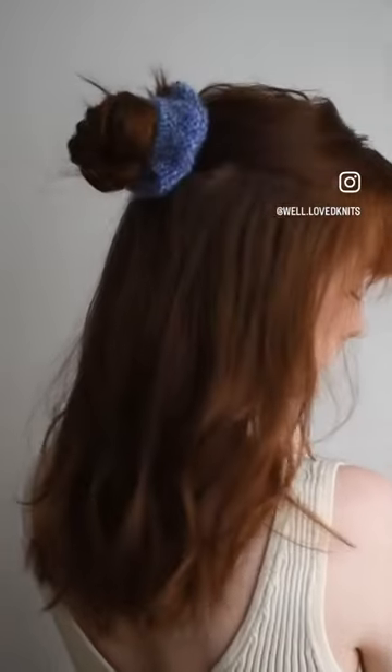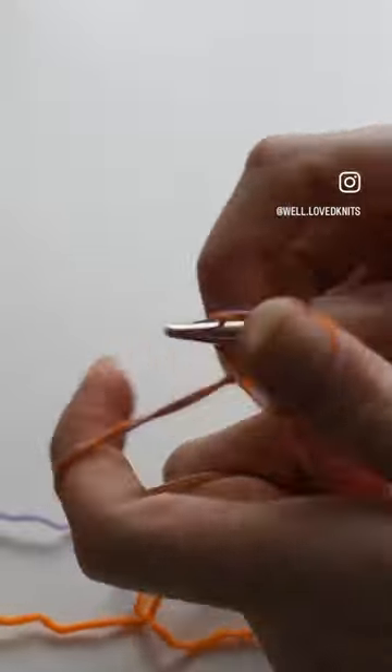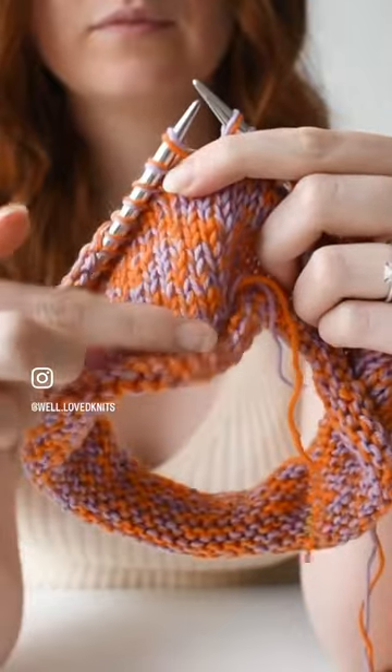Scrunchies are the perfect project to use up scrap yarn and they're super simple to make. Cast on 64 stitches with a pair of 6.5 millimeter circular needles and knit in the round until your piece measures between seven and nine centimeters.